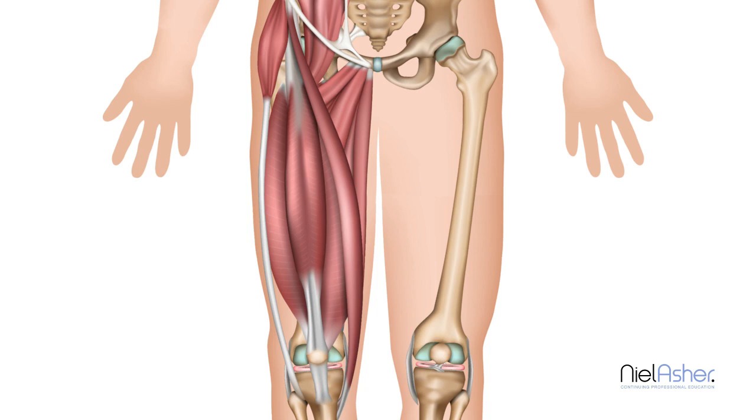There is a second trigger point which occurs higher up, and that will give pain in this area, on the inside of the thigh.